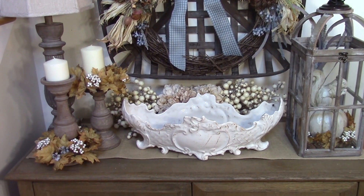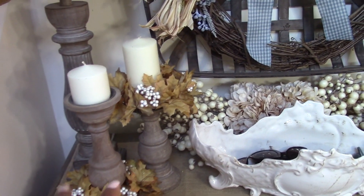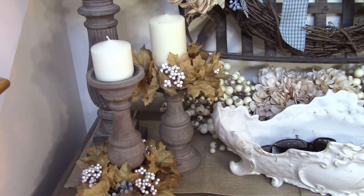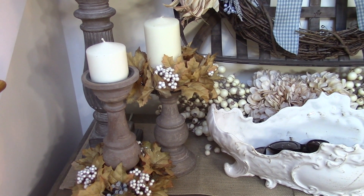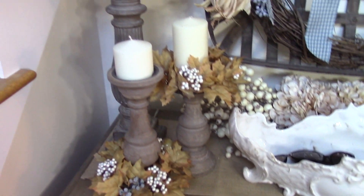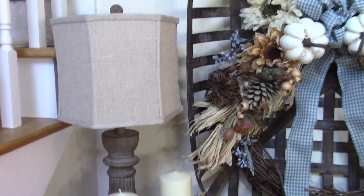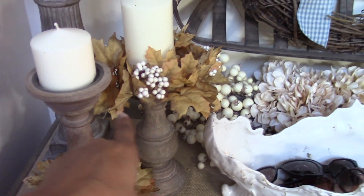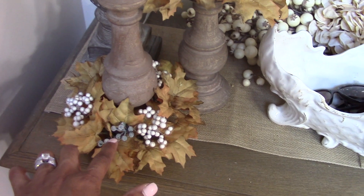Then I took a couple of my candlesticks that have already been here — and this is another way to update your existing decor for a specific season without having to go out and buy a bunch of seasonal items. I just took my regular candlesticks that are normally always here next to the light and put a couple of those leaf candle wreaths around them, and that's the overall look.